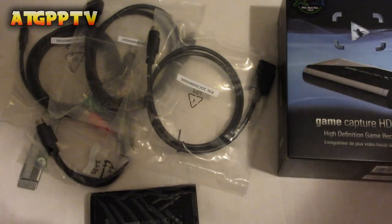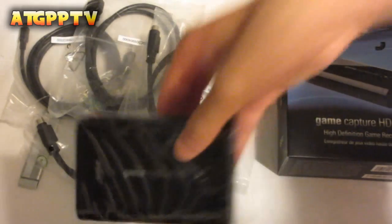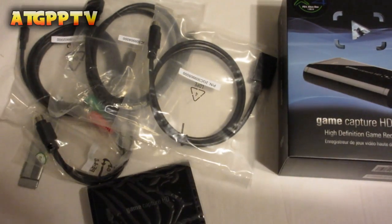Welcome back for another how-to video. Today, we're actually going to set up the Elgato Game Capture HD with the HDMI splitter. Let's get right into the video.